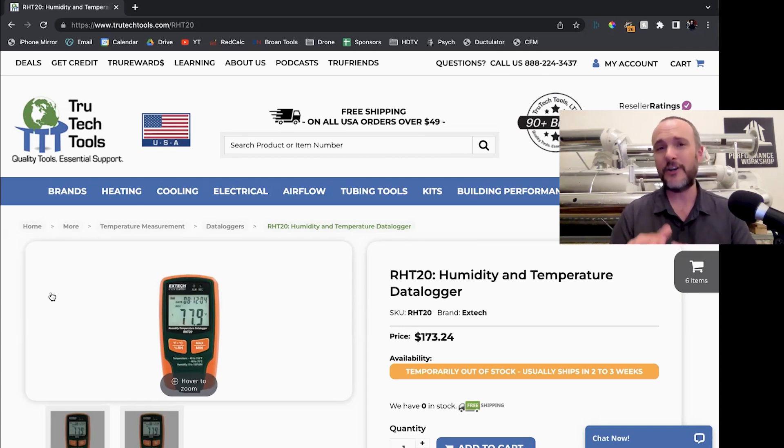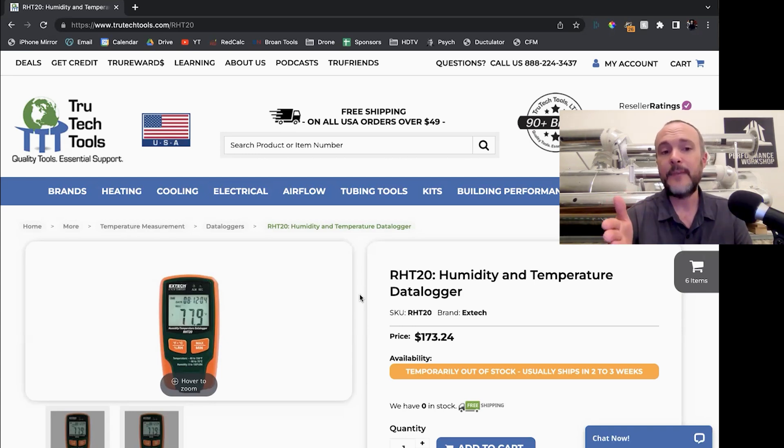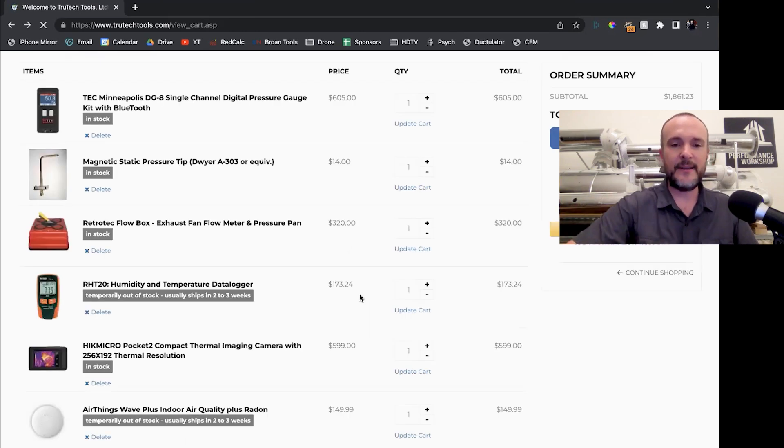There's really no end to what you can start doing with tools once you start practicing with them. X-tech is a pretty good brand. The Hobo data logger I would recommend over this one — True Tech doesn't sell Hobos — is like $150 instead of $173, but X-tech is owned by FLIR, so they try to take it seriously and they've got customer service.